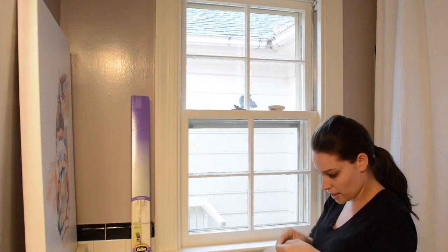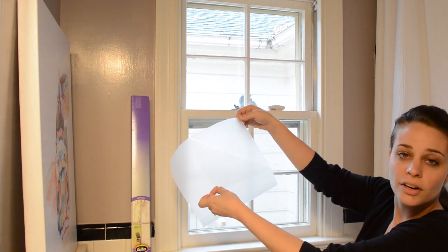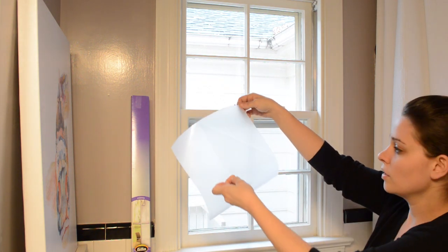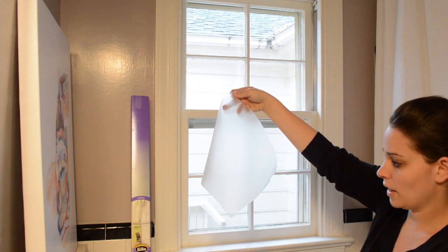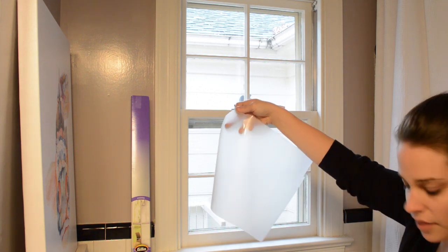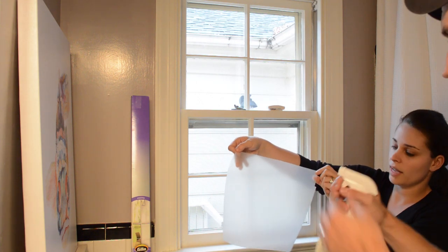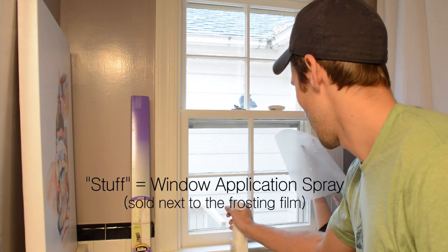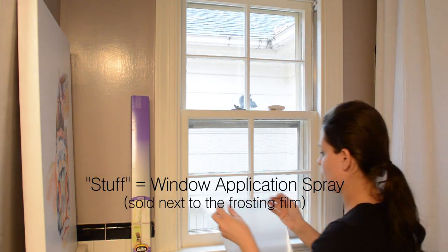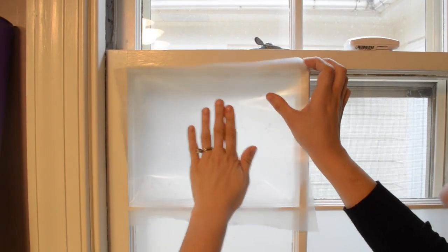The second step is to peel off the protective covering so that the sticky part is unveiled, and then spray it. The third step is that you spray the window and the sticky side with the solution. Everything should be kind of wet so it moves around, and you'll see how it sticks to the window.